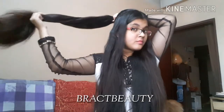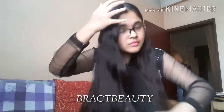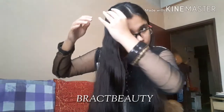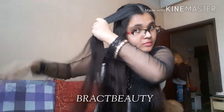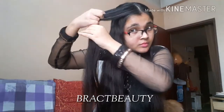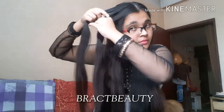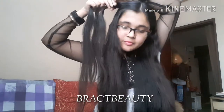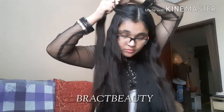So first, we need to take the hair from our crown section and tie it into our ponytail. Keep the ponytail at the back of your head and split the rest of the hair into two equal sections and bring the sections to the front. We will create two braids on both sides of our head, and finally we will combine those braids with our ponytail which is at the back of our head.